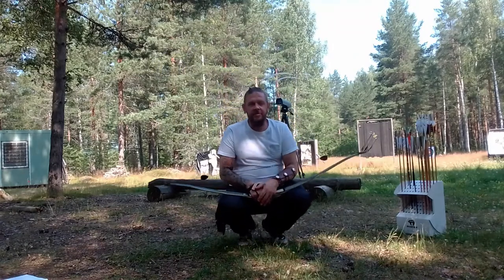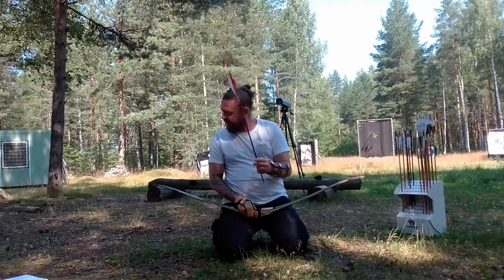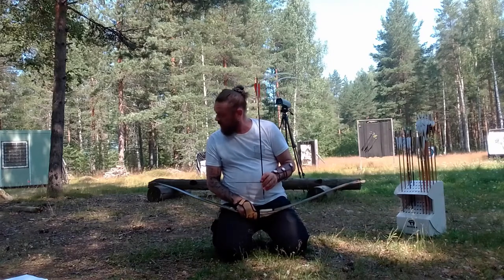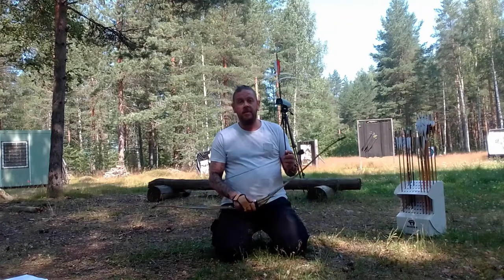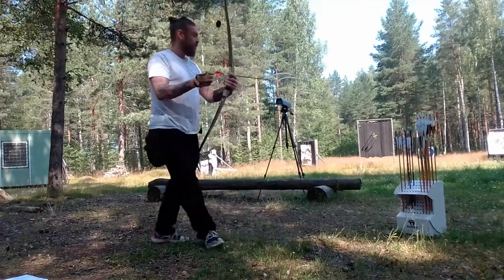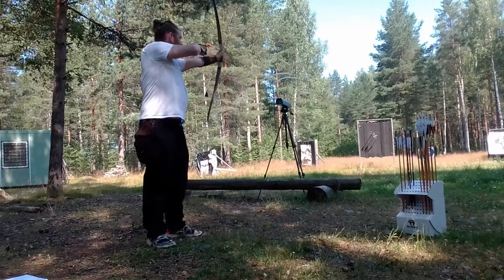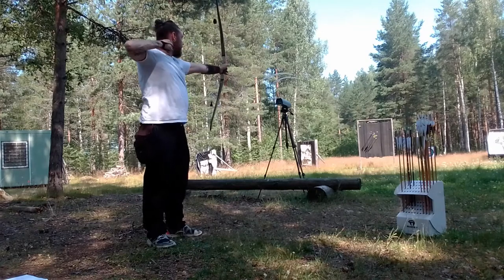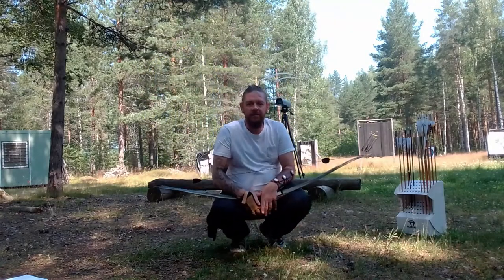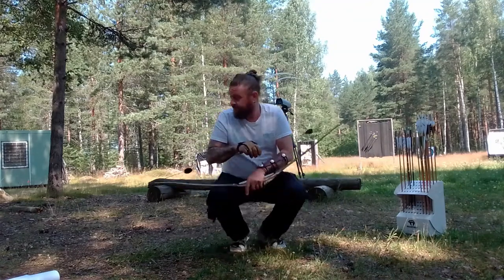The last one didn't read at all. I also have this Bandit 600 — this is the lightest at 362 grains, so it's 9.05 grains per pound. That was 177 feet per second. Thank you for watching.